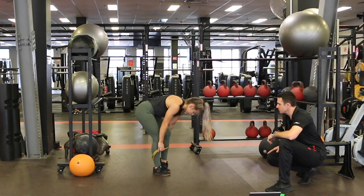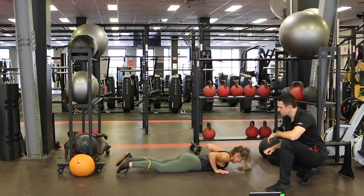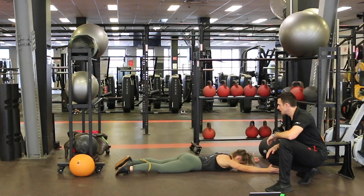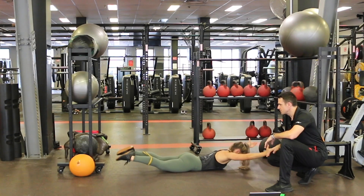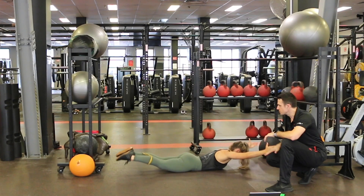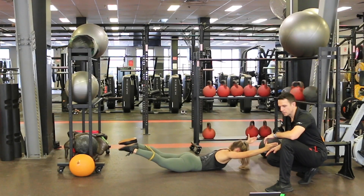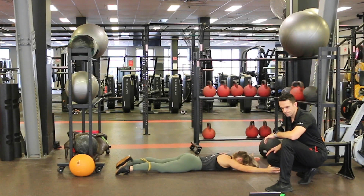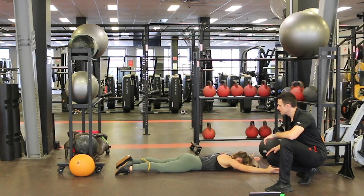And our last extension pattern here, and then we'll mix it up a little bit — we've got three new exercises we're going to go into in a second. Just to finish off this round: six extension patterns, a little bit of resistance on the tube, just pushing the legs out a little bit, getting a bit of a contraction on the glutes as well. This is our last one here.